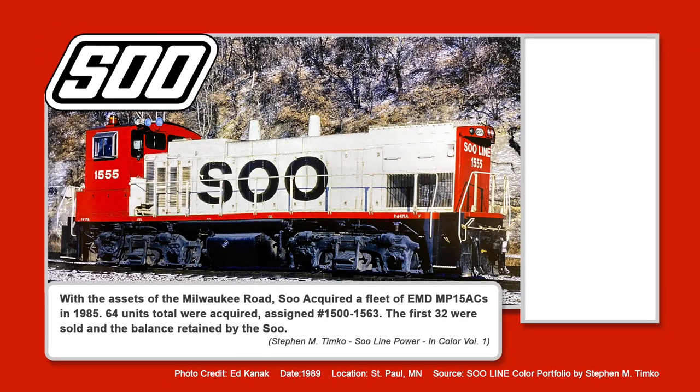With the assets of the Milwaukee Road, Sioux acquired a fleet of EMD MP15 ACs in 1985. 64 of the units were acquired, assigned 1500 to 1563. The first 32 were sold, and the balance was obtained by the Sioux. Which railroad purchased the 32 units from the Sioux? Was it A, Wisconsin Central; B, Southern Pacific; C, Kansas City Southern; or D, Union Pacific? We'll find out later in this episode.